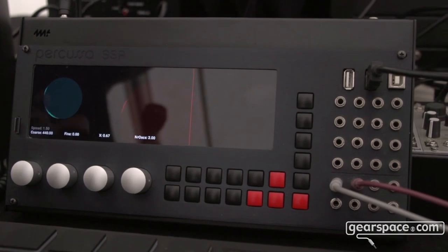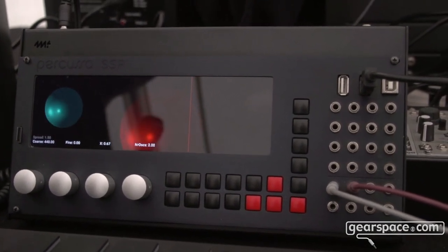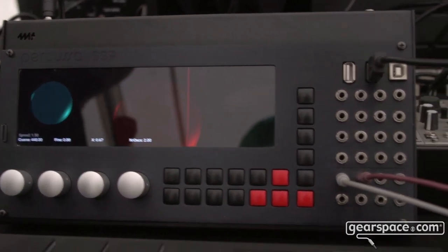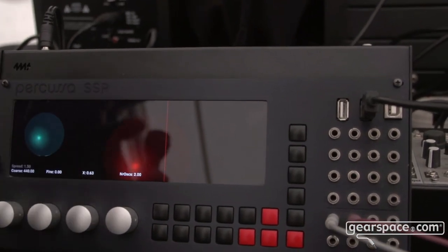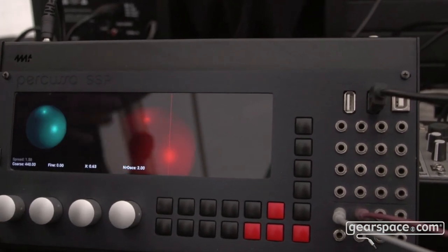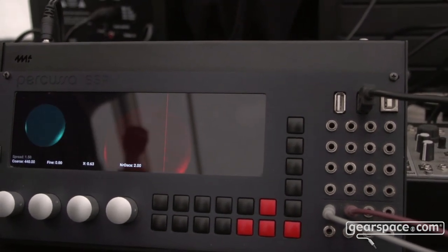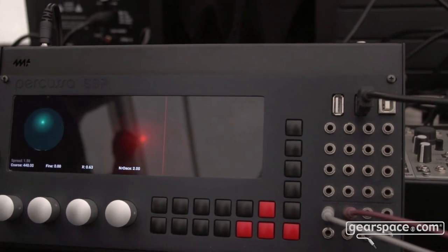The processor in the SSP has a GPU — a real GPU — and is rendering real-time ray tracing graphics which you can see on the display. We have a scanning line here which you can move, and the line scans out the colors from the graphics and turns the colors into a continuously changing wavetable which we can then play.